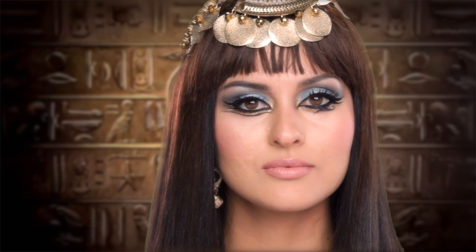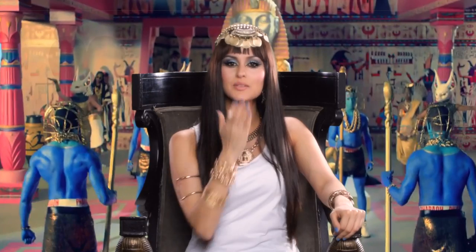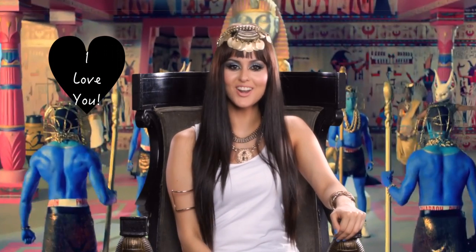And this is the final look. I hope you enjoyed the Katy Perry Dark Horse inspired look — don't forget to like and subscribe for more videos. Until the next video, bye dollies!